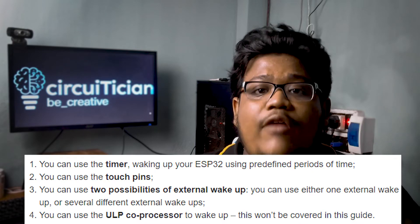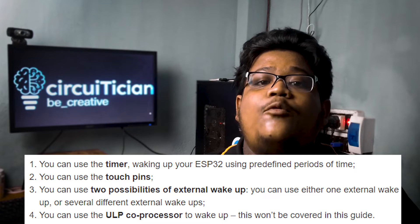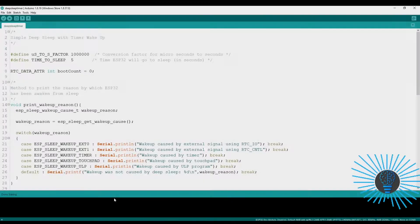If I am putting my ESP32 in deep sleep mode, there should be some way to wake it up. We will show you how you can put your ESP32 in deep sleep mode and the three ways to wake up the ESP32 from its deep sleep mode, and then wake it up to do some predefined task.